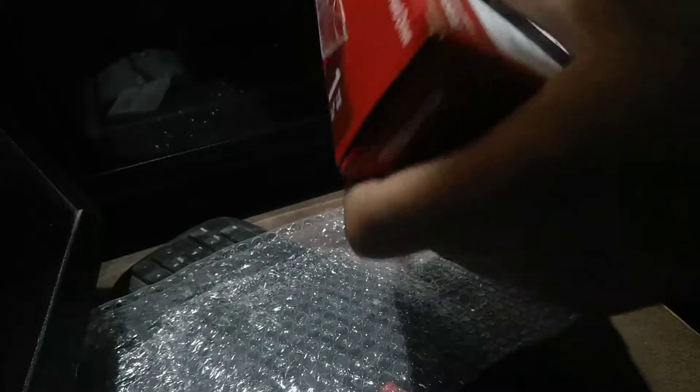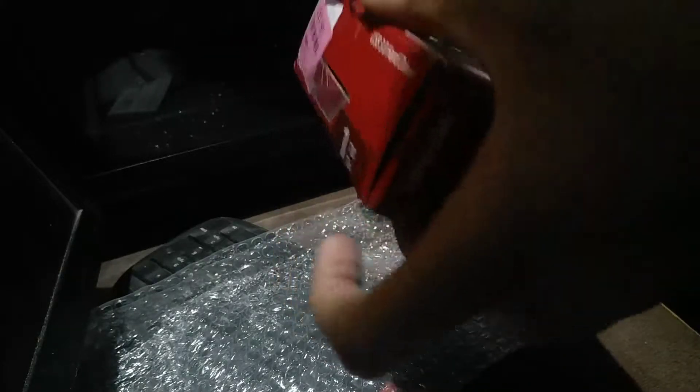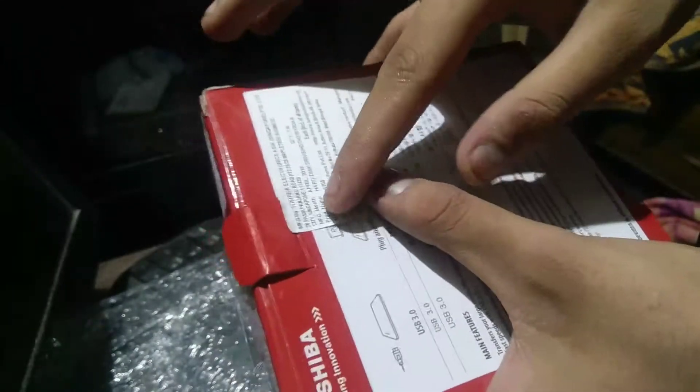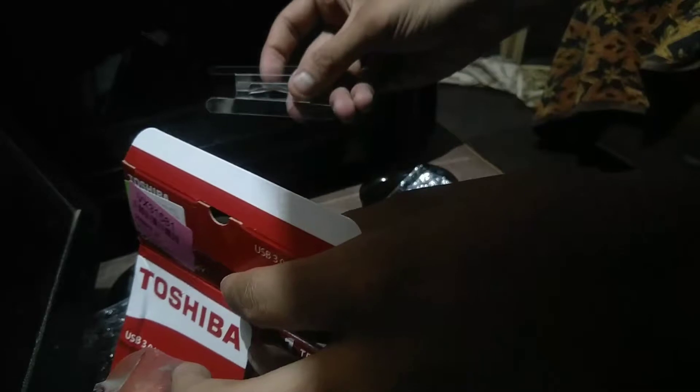Now let's open this bad boy. I'm going to open this from here. There's a seal over here which we are going to open. I accidentally just tore up what's written on it. The original price of this hard disk written on the box is actually $6,250, which is actually too much for any hard disk out there. But it's the box price, so we don't take it into consideration.